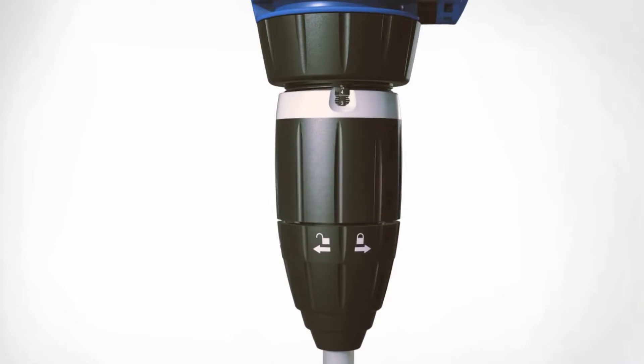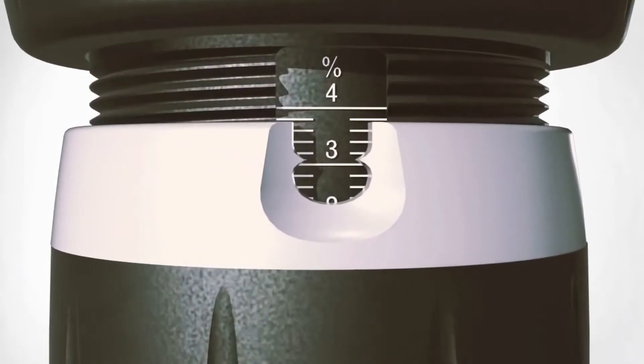On the adjustable unit, it's easy to set the injection rate with a simple-to-adjust external dial.